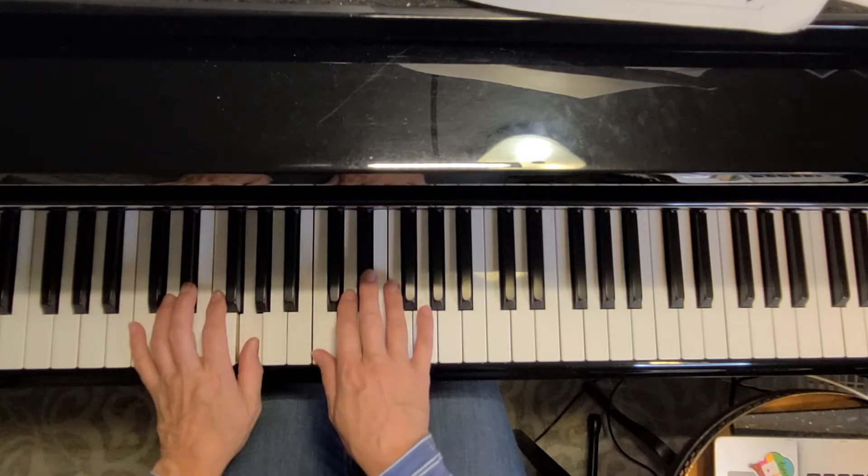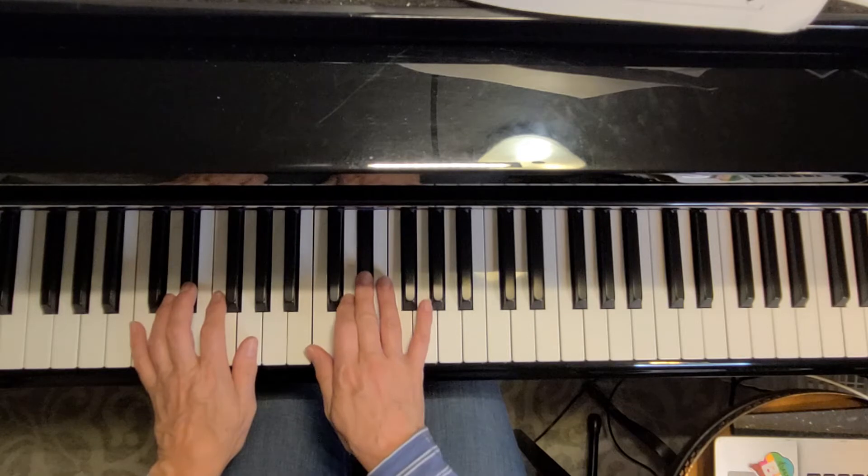So then the right hand plays the same pattern: C, D, E flat, G.